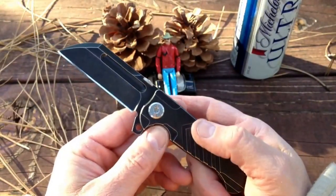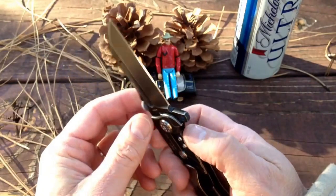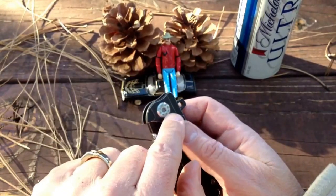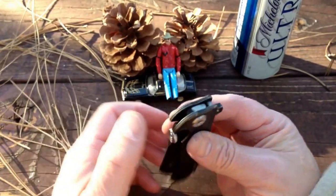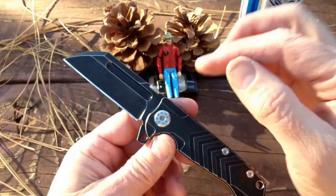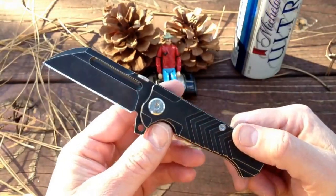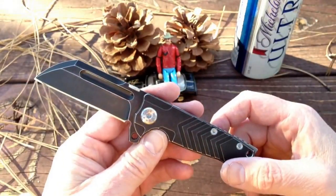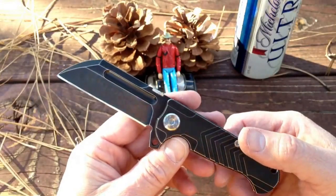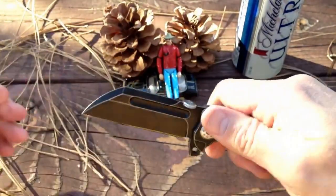The only issue I had when I first got it was that I did have to Loctite the pivot after having it for a little while. The pivot worked a little loose — I'd tighten it back up and it would work loose again, not wobbling side to side but just gradually loosening. Some Loctite solved that problem. It's not a pivot bushing system — it has thrust bearings — but it's a standard screw-in pivot otherwise. A lot of my knives need Loctite on the pivot, so no big surprise. Since doing that it's absolutely rock solid, zero play up, down, or side to side.